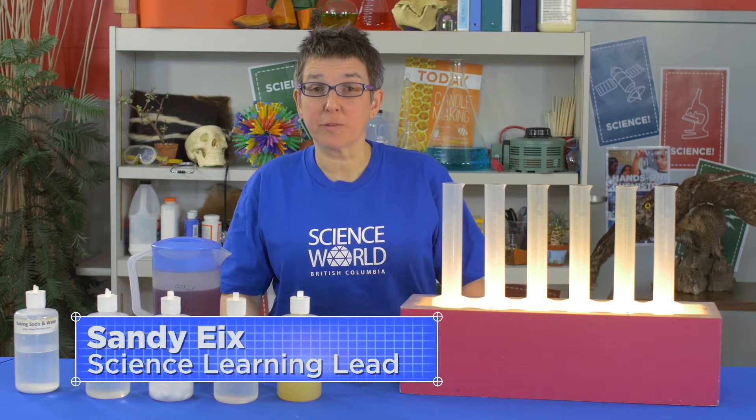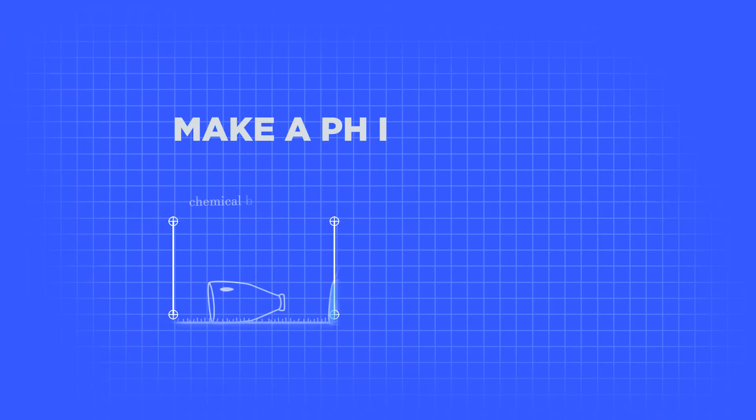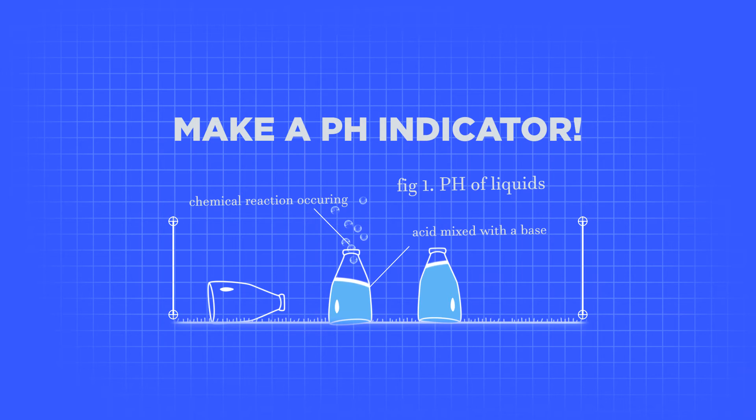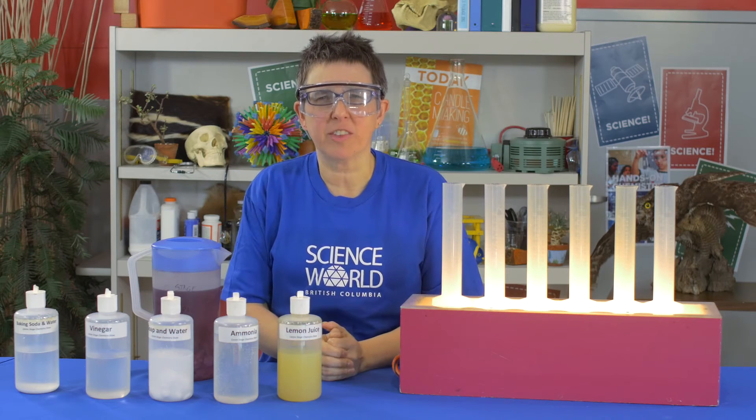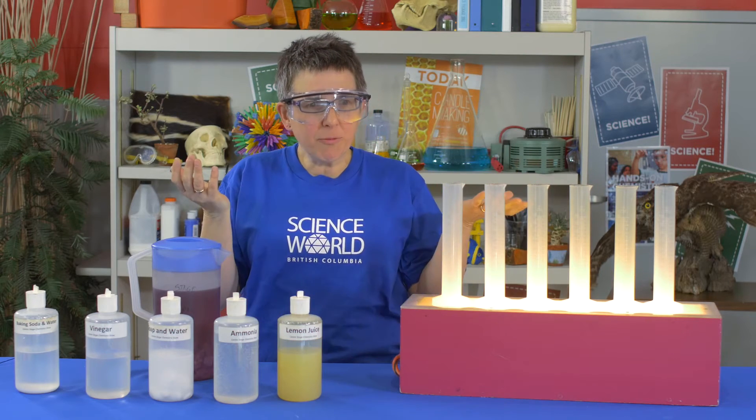Hi, I'm Sandy from Science World and today I'm going to show you a chemistry experiment that you can do at home. I've found a bunch of chemicals in my kitchen and in my bathroom and I want to know whether these things are acids or bases. How do I figure that out?